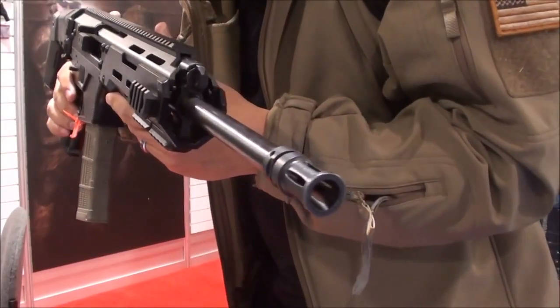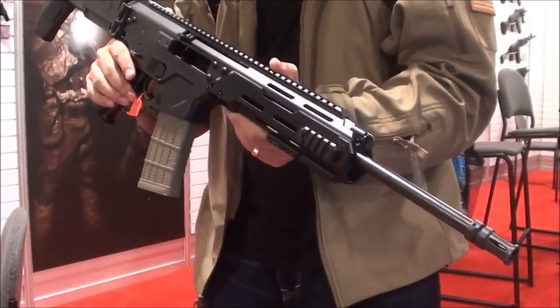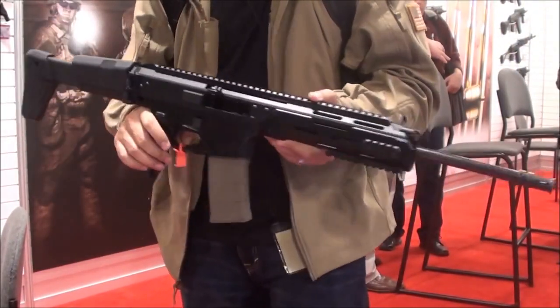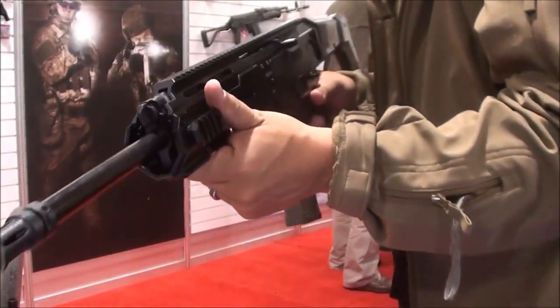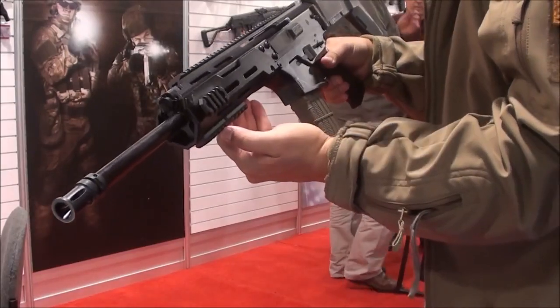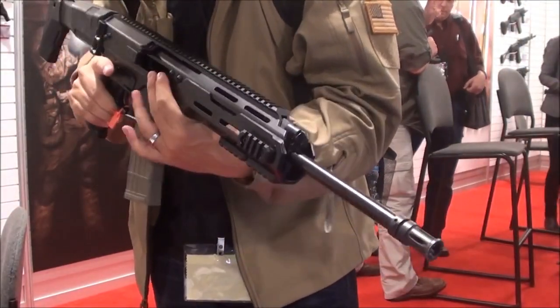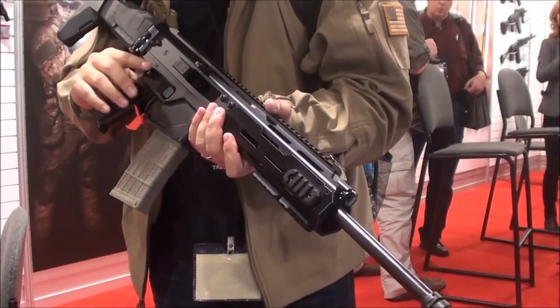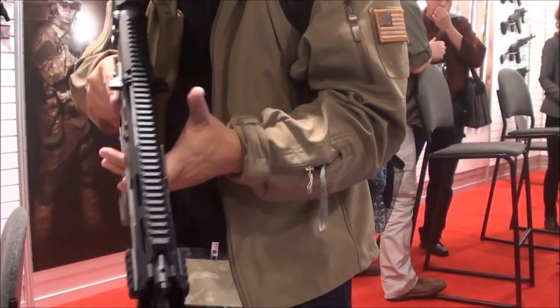Here's a closer look at the MSBS from Poland. Probably one of the most ambidextrous rifles seen at the show — everything can be switched around on this: the ejection, the charging handle, the fire selector, the bolt release, and the mag release. Everything is ambidextrous on this gun.